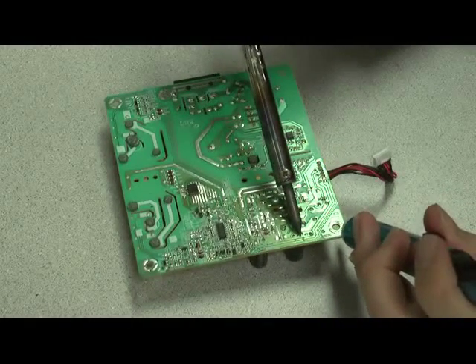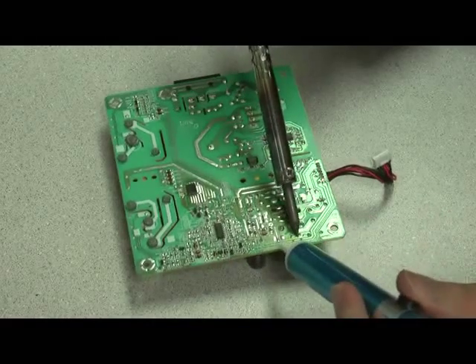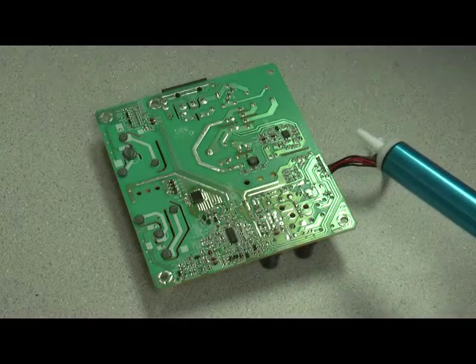And one more should do the trick. The old solder is off.